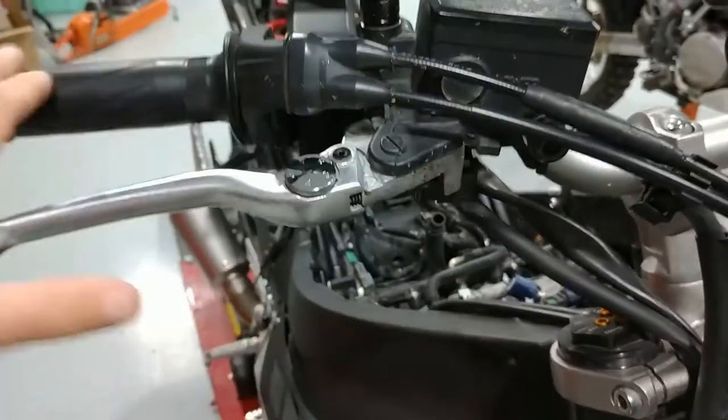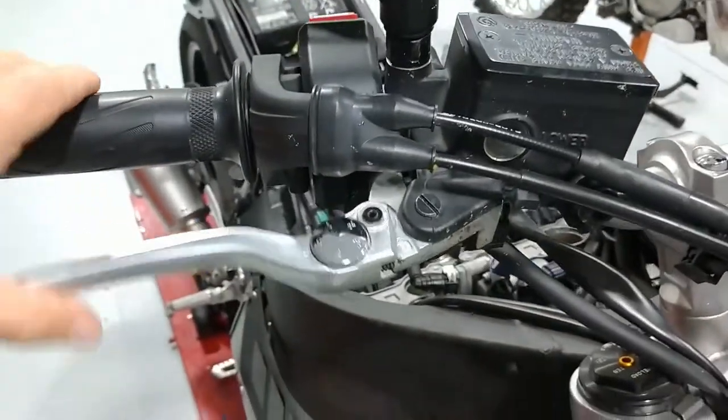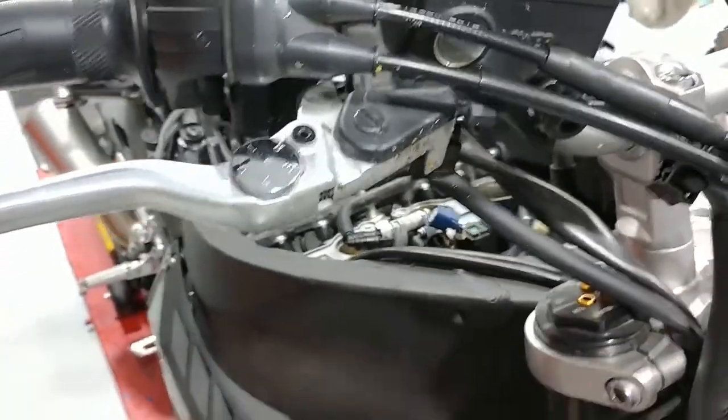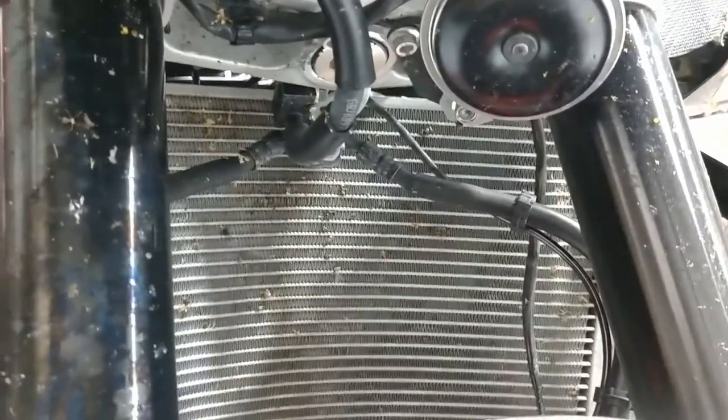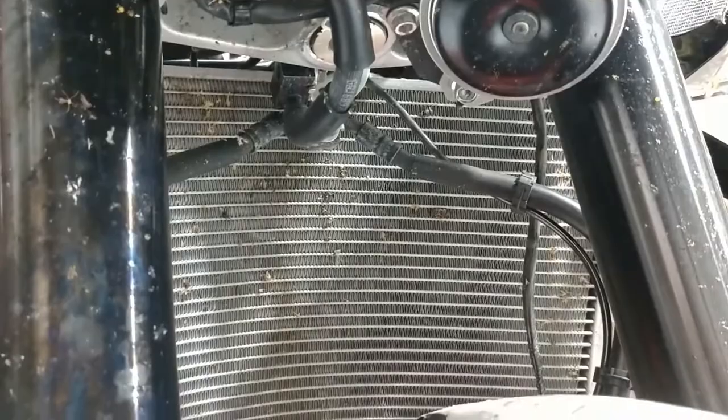We're going to keep the original master cylinder on this particular project today. We'll follow up with another one at some point with the R1 cylinder, but for today we're going to leave that on. I want to show you a couple of things — you're going to spend a lot of time taking off the bodywork, and a little bit of time working around the radiator here.